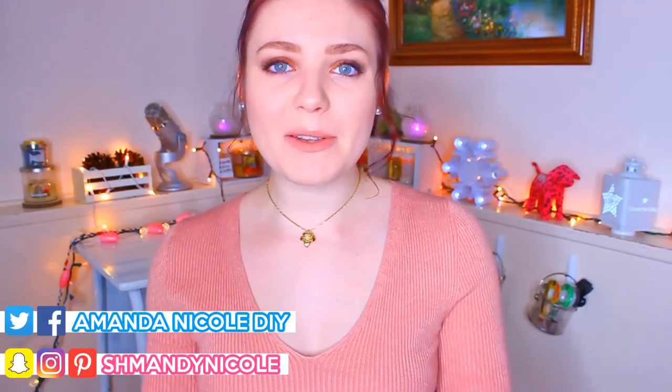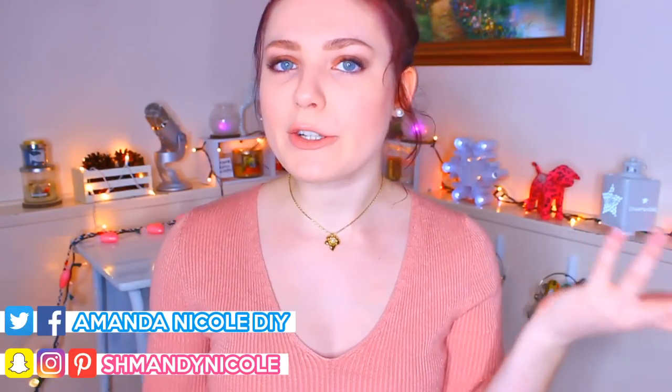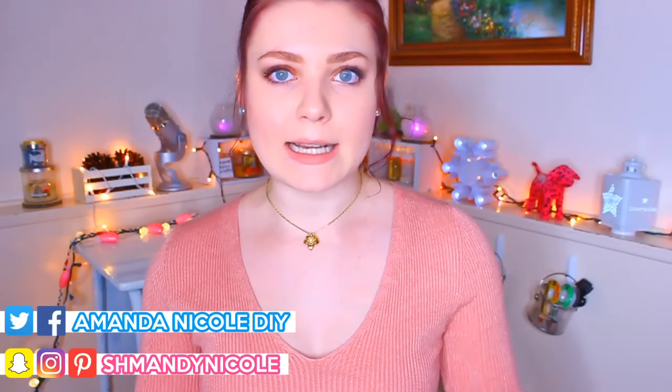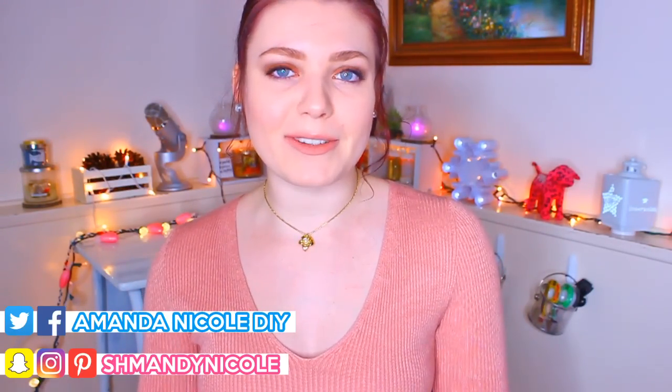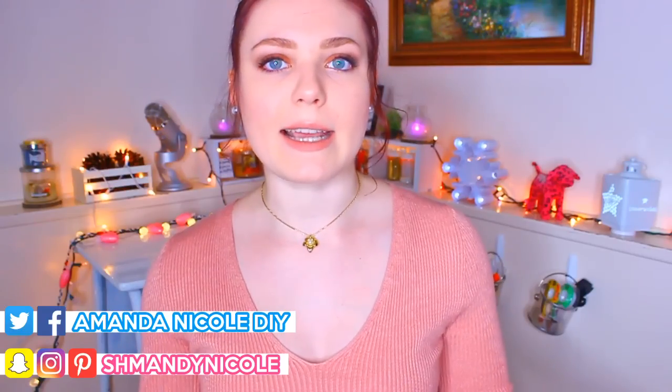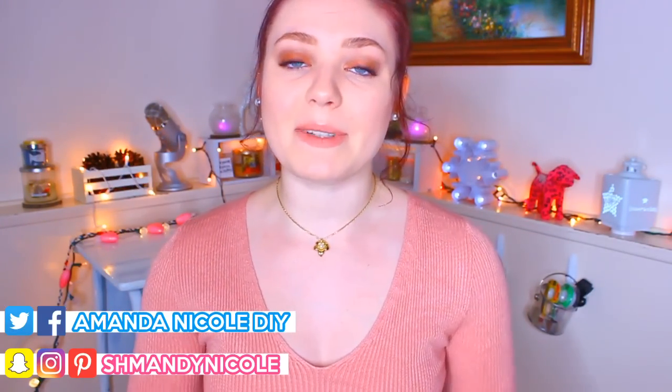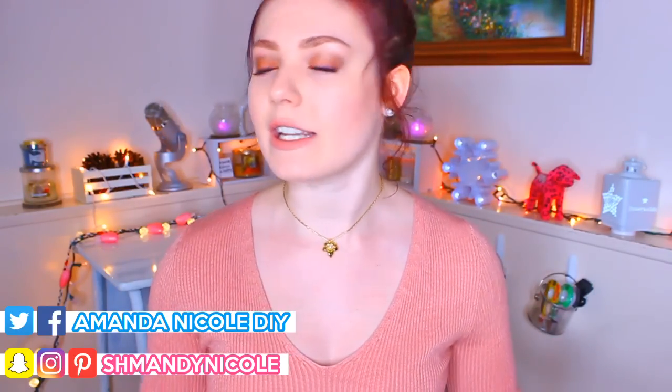Hello everyone, it's Amanda — welcome back to my channel! Today I have a different video for you. Since it's winter and a lot of us are spending more time indoors, I thought it would be super fun to share some DIYs on how you can pamper yourself with a little me-myself-and-I spa day using DIY products.